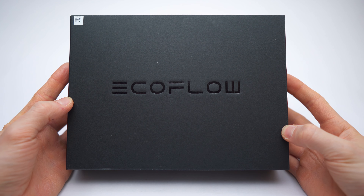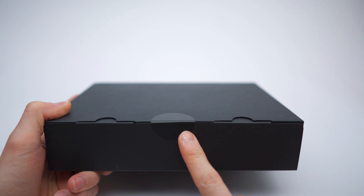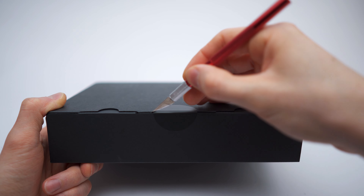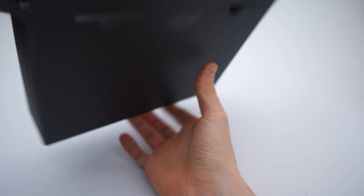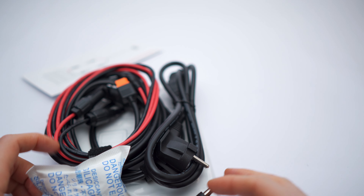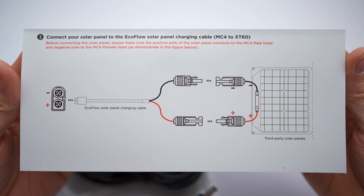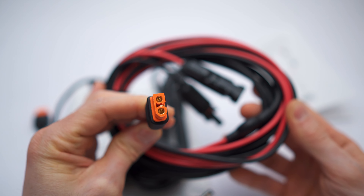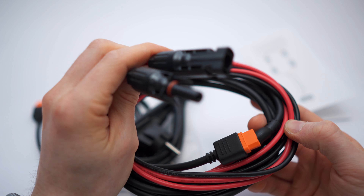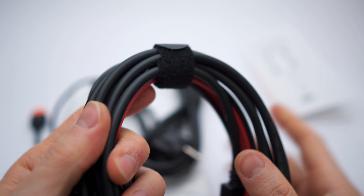So this is the accessories box — nice branding right here. Inside: silica gel, documentation pages for the solar panels, and here we have the cable. This looks like an XT60 connector on one side, and on the other side are the regular solar panel connectors. Held together with a velcro strap — love that detail. For now I'll keep it wrapped up.